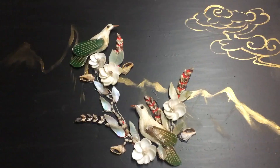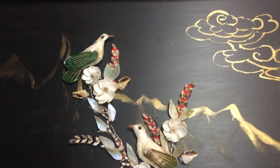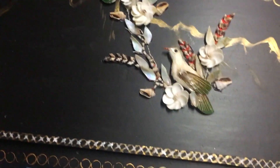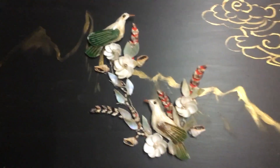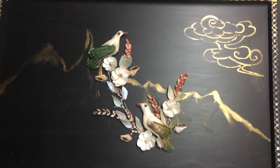My front is complete — I've put all the shells on, it's got the cloud and the mountains, and I've glued the side pieces on. So that's the front panel done.